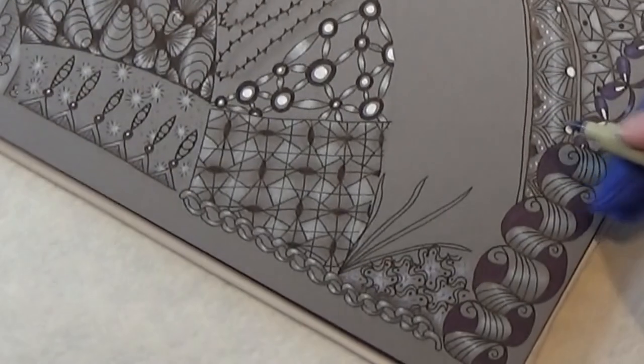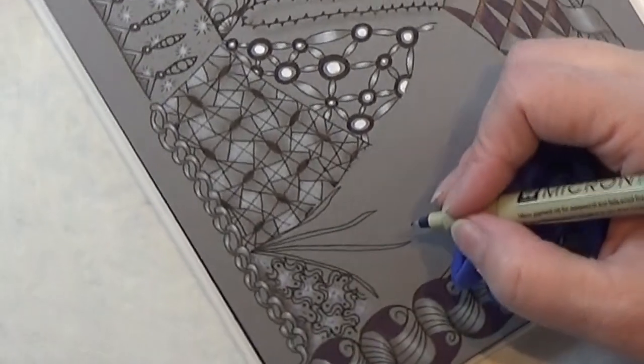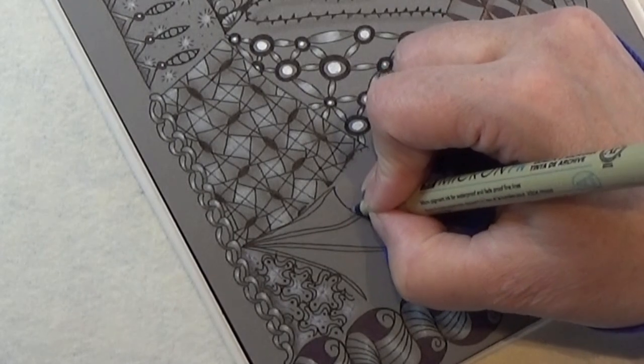There we go. It's actually quite simple. And then in these rooms, we are popping in C shapes.